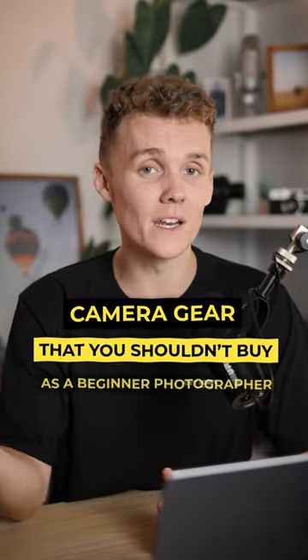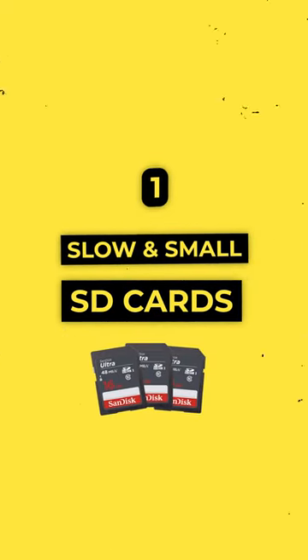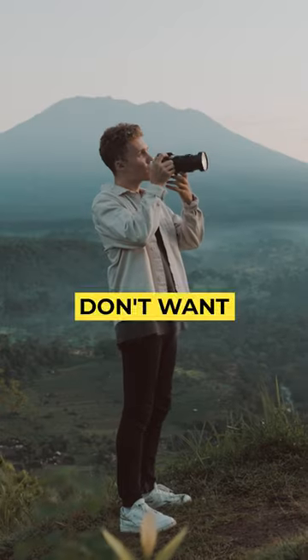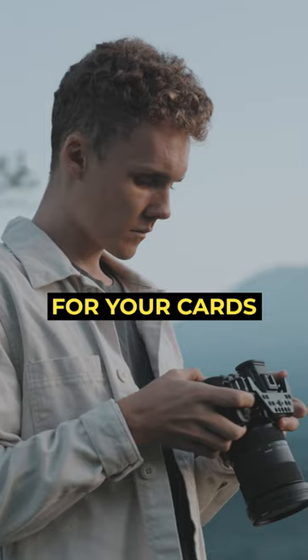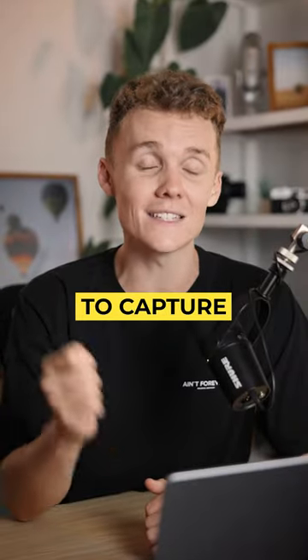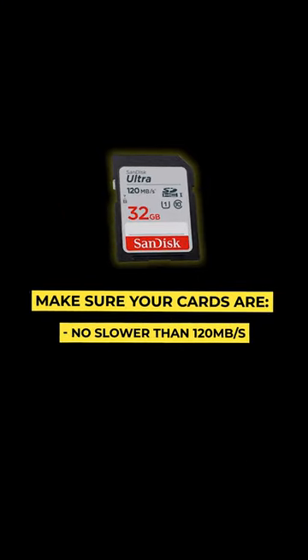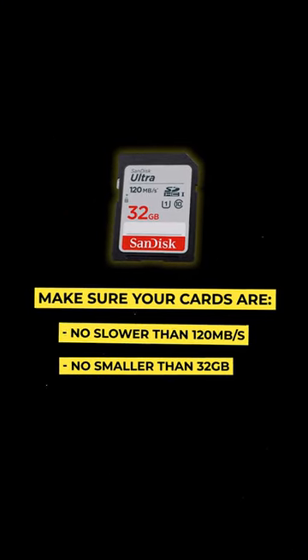Camera gear that you shouldn't buy as a beginner photographer. First up, we've got slow and small SD cards. Most SD cards are going to be more than fine nowadays, but you don't want to be out shooting and having to wait around for your cards to write and miss the moments you are out to capture in the first place. Make sure your cards are no slower than 120 megabytes per second and they're no smaller than 32 gigabytes.